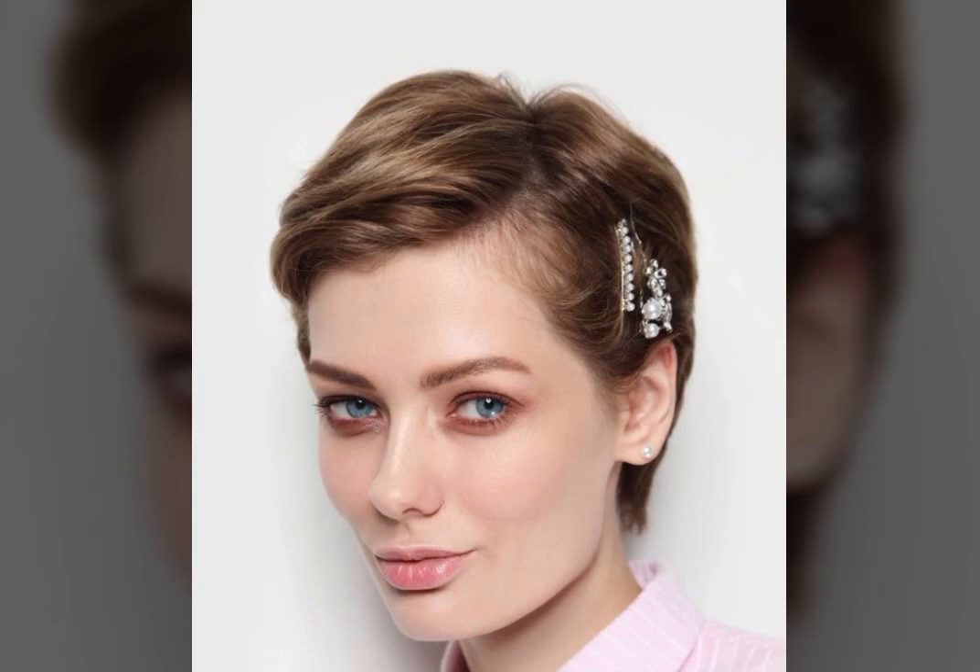If you want to make a little longer haircut or a short haircut, then you can find your haircut style here.